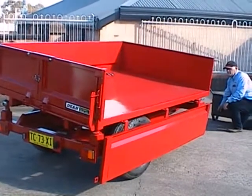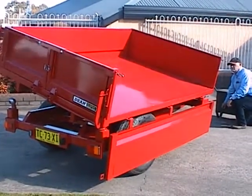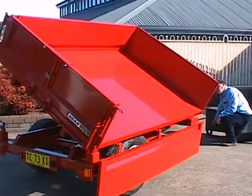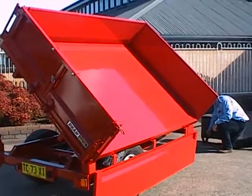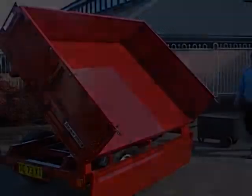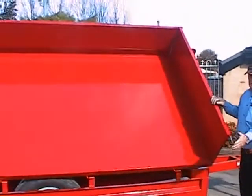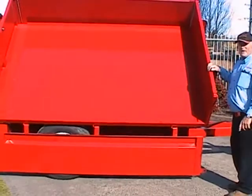We'll now move to side tipping. The rear tipping pin is in place on both sides. We're able to lift it up and go through the corner, and now we have the trailer in a tipped position, tipping its contents out onto the side. Anything that was in there before is now out on the ground.